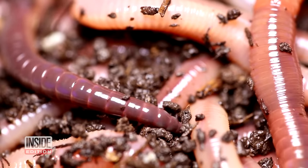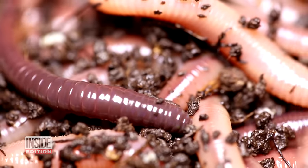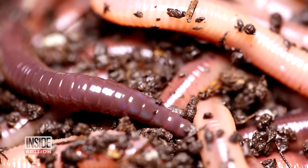As any elementary school science student can tell you, regular old earthworms are good for the soil. So the enemy of our friend is our enemy.